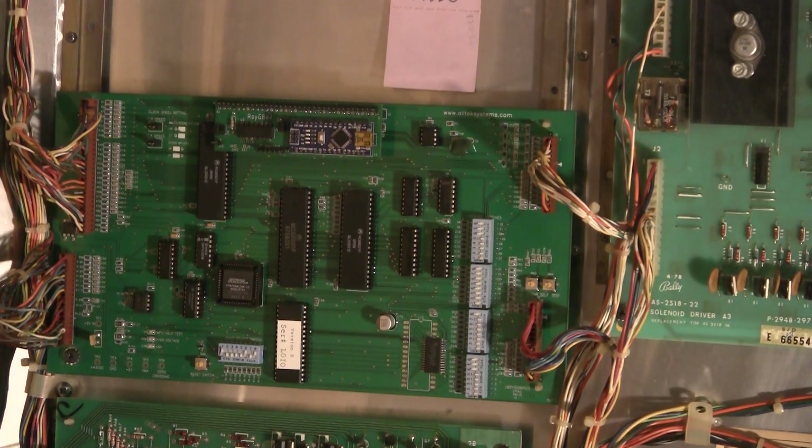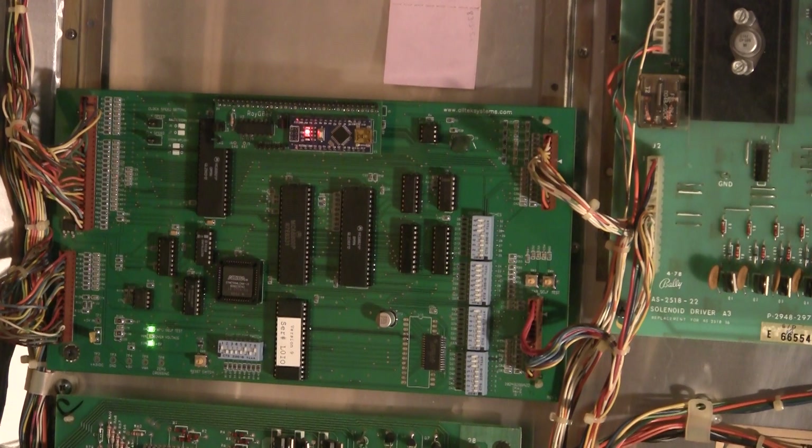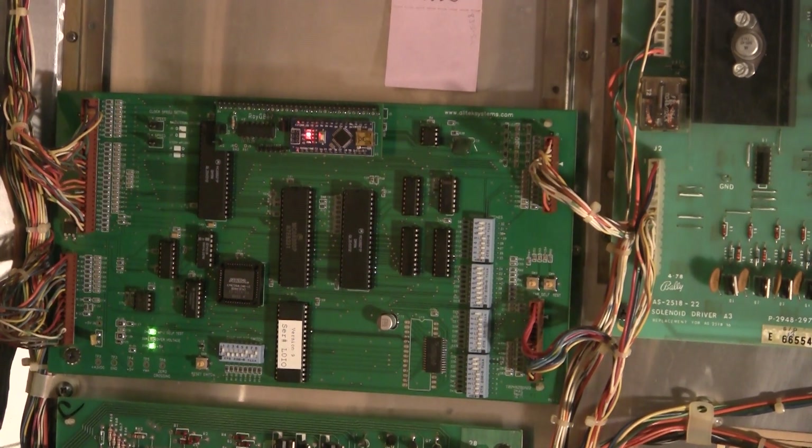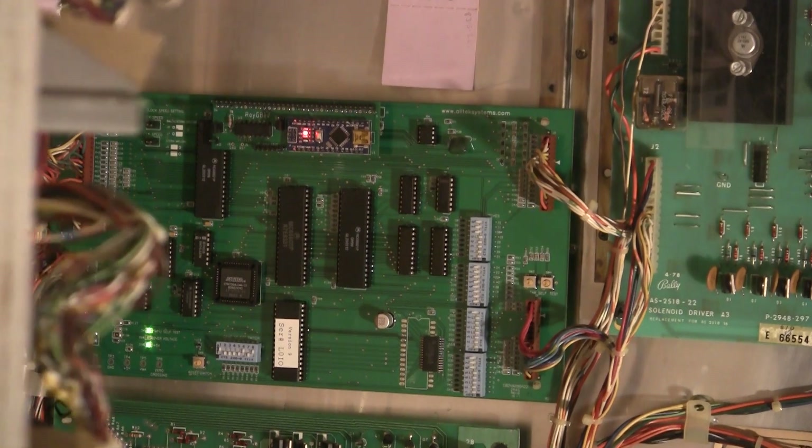Let's show you what it does differently. This is an early, early version of the code — it's nowhere near finished, but it does show you that this little controller has taken over the game. Since this is an early version, there's still some glitches. It doesn't boot up straight into this, but there's a jumper on there — I can unplug it and it will boot up like the normal game. So let's boot the Arduino and show the new code.